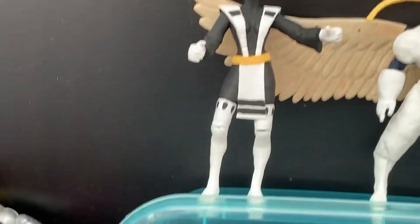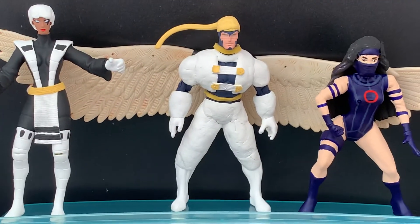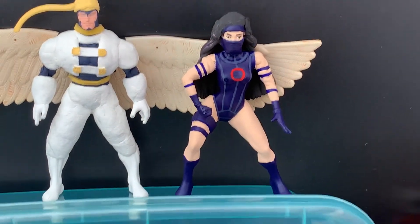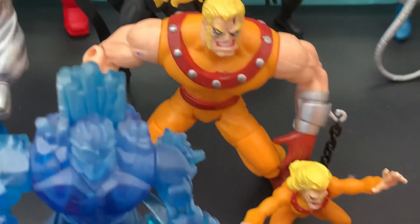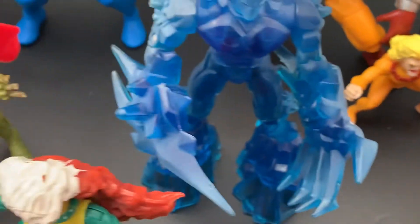And then we have Sunspot. Up here we have Storm, Angel as Archangel, and Psylocke. In the bottom we have Mystique, Banshee, Sabertooth, Wild Child, and Iceman.